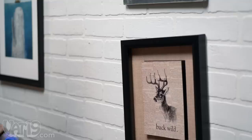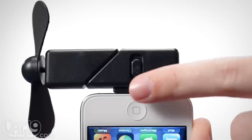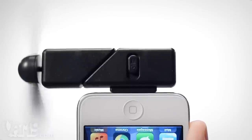If you want to settle a bar argument, you can use your iPhone. If you want to level a picture, you can use your iPhone. And if you want to cool off on a hot day, you can now use your iPhone. Carry a portable breeze anywhere with the iPhone fan attachment.